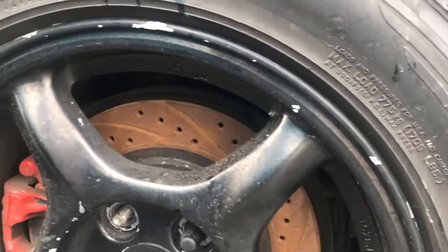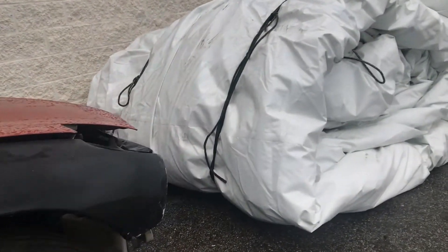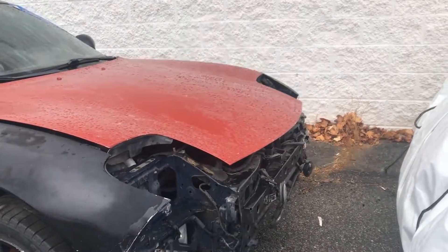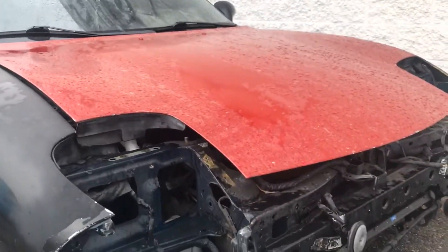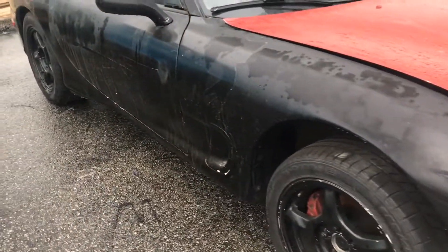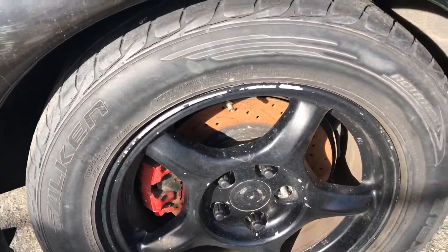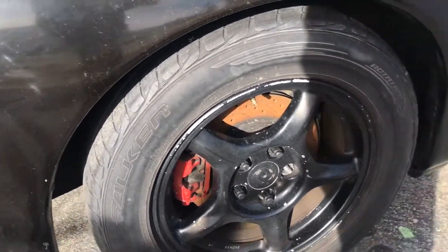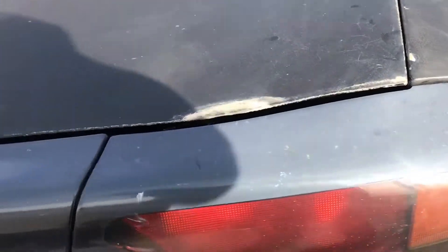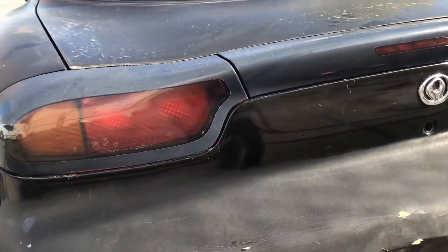Look at those busted brake faces. Let me just walk around this and show you guys what's wrong with the vehicle as of now. Obviously the brake rotors are rusted. Tail lights are faded, I need to get a new set. The bumper's a little cracked, but that's an easy fix.